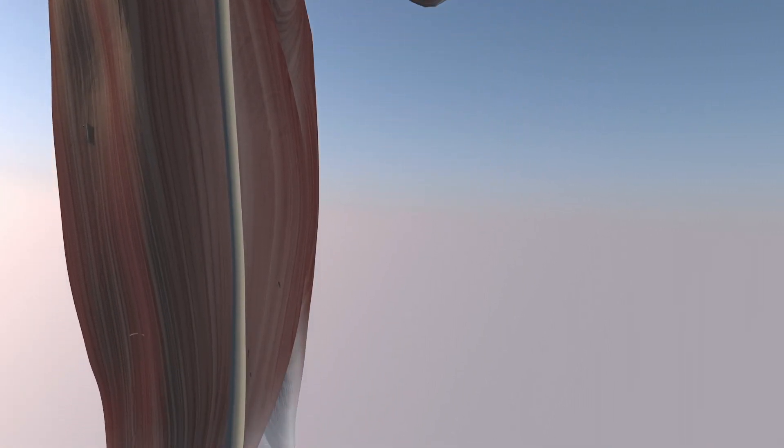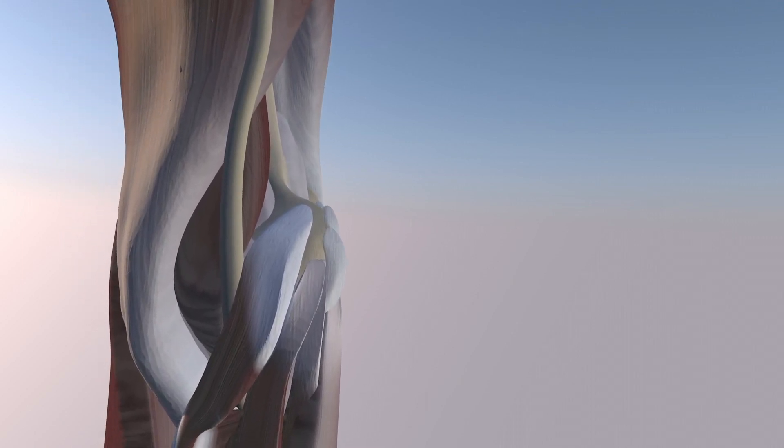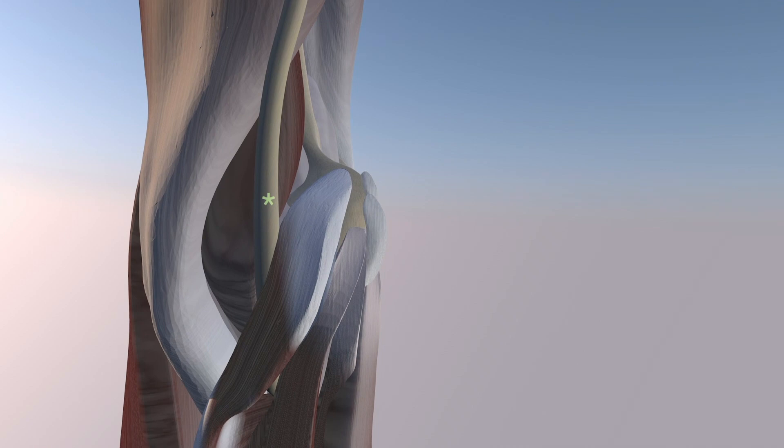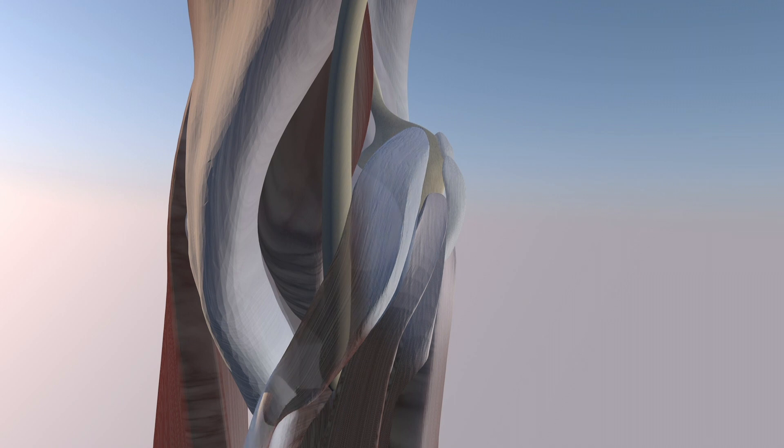Now we're just going to go distal. You can see how it tracks medial to the short head of the biceps muscle. Here again you can see the median nerve — it is under the humeral head of the pronator teres muscle, and it also tracks between the humeral and ulnar head of the pronator teres muscle.